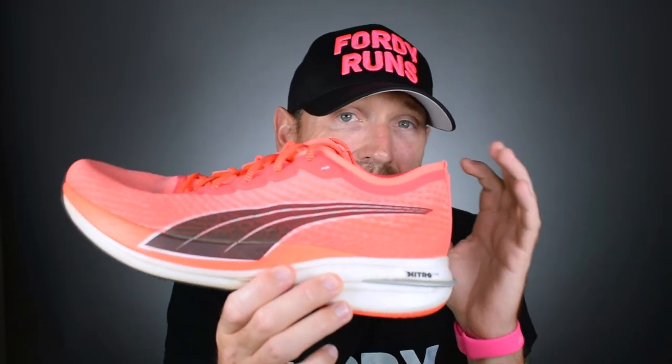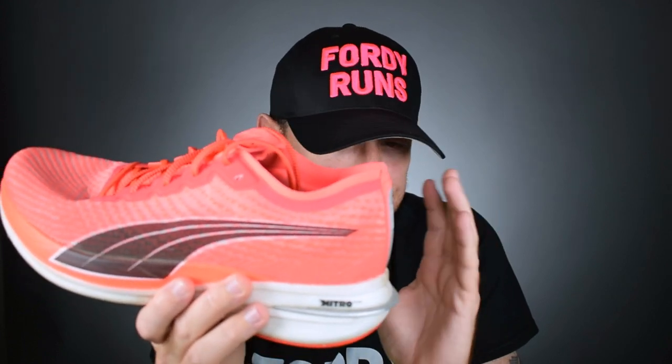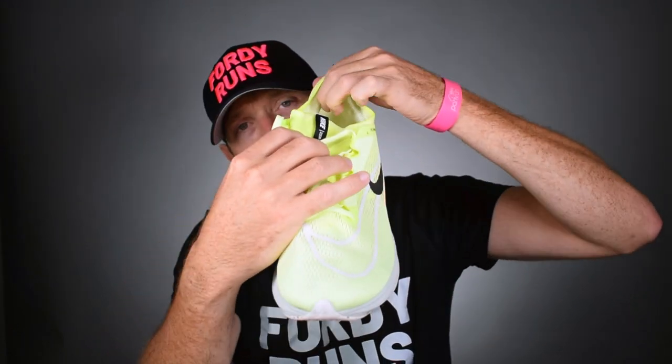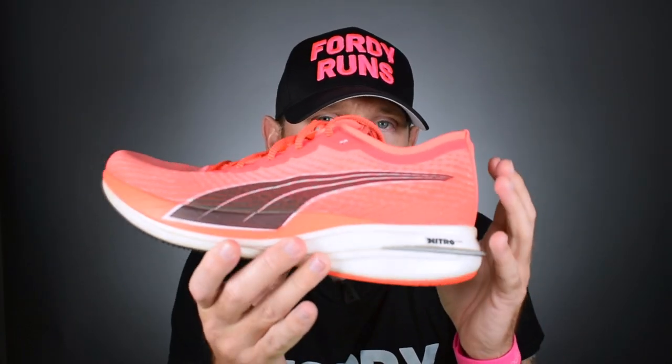The Puma fits true to size. People have complained about this shoe ripping the back of their heel off — I've not had any issues with that. The way I've got around it is loosening the back off and tightening up the front lacing. It might not work for everyone, but that's how I dealt with the heel problem. The Nike has a nice bit of foam in the heel collar, and to be honest that's what the Puma really lacked.